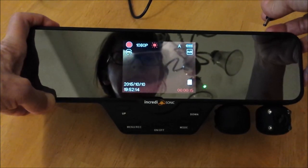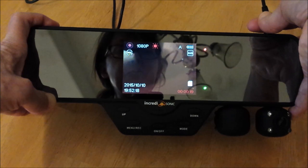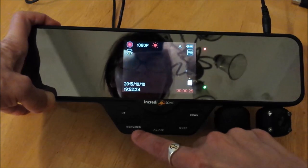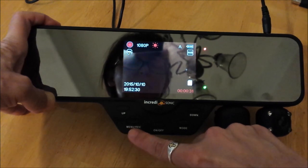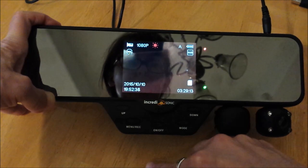If I unplug it, it does stay on. There is a built-in battery, but I don't believe it's meant to run on that all the time. To stop recording — see the menu slash REC? This button is used to access the menu, and it's also used to start and stop recording. So if I press it, I'm no longer recording.